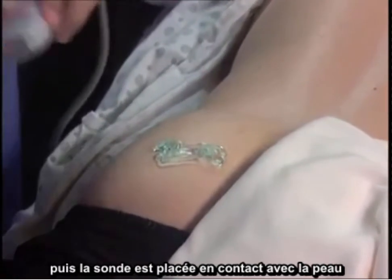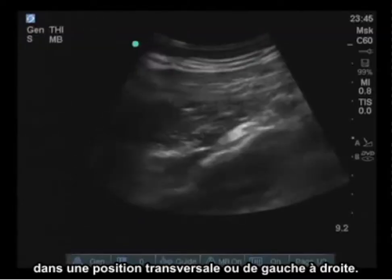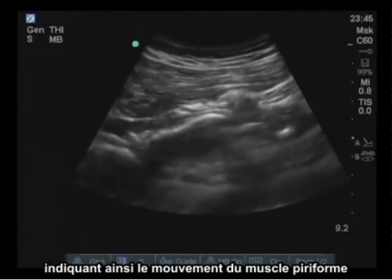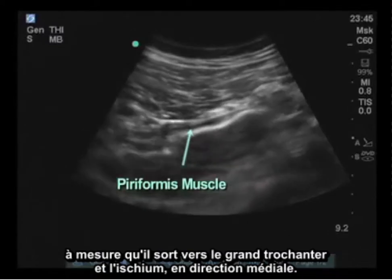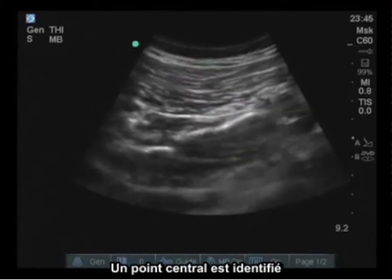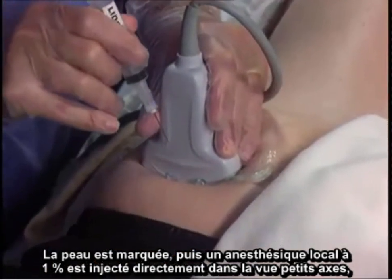The middle portion of the gluteus is identified and then in a transverse or left-to-right positioning, the probe is placed in contact with the skin. The leg in question can be mobilized in an abduction-adduction maneuver demonstrating motion of the piriformis muscle as it inserts out towards the greater trochanter and towards the ischium centrally. You can also identify the sciatic nerve as it passes very close to the fibers of the piriformis muscle. A central point is identified, making sure to stay away from the investing fascia around the sciatic nerve.